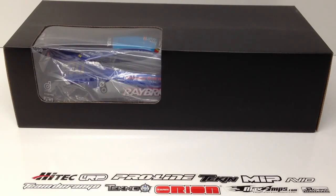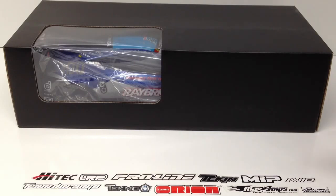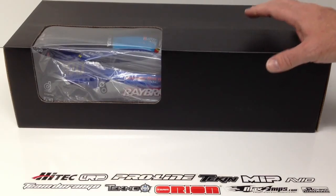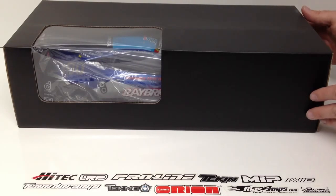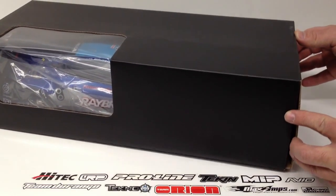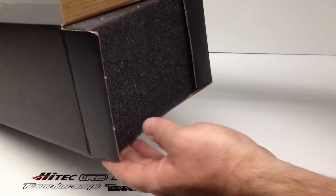Let's go ahead and unbox this thing and see how it fits on the HPI Sprint 2 Get My Drift car. It actually came in a very nice box. Considering this thing traveled thousands of miles, it's great that it didn't come in just a plastic bag like a lot of body makers ship their bodies in. It came inside another box sent from AsiaTees, with some other parts I'll cover in a different video. Inside, it has a little foam protector.